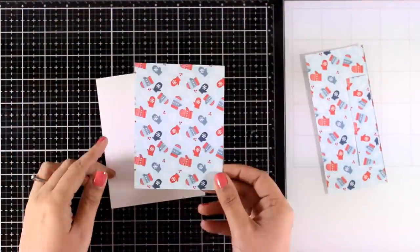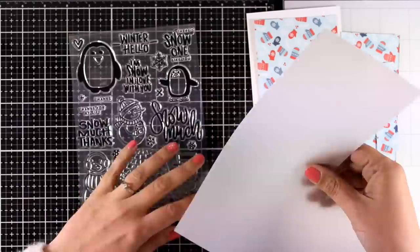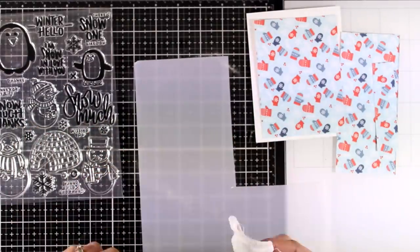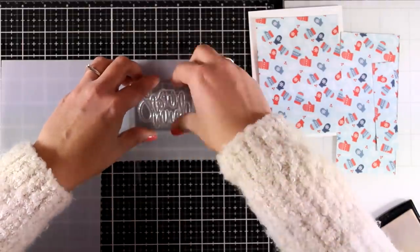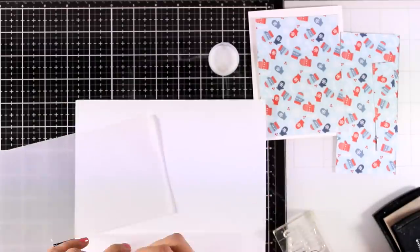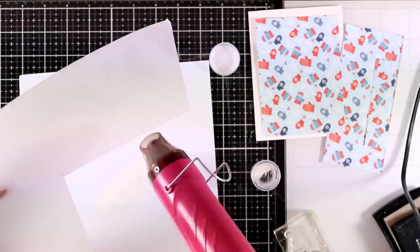For my second card I'm going to use this gorgeous pattern paper, and I need a sentiment at the top. I'll use vellum so it helps the sentiment stand out against the busy background. I'll stamp the one that says 'Snow Match' and pair it with the word 'Thanks' from the same stamp set. I'm going to stamp it with Versamark on vellum and emboss it with white embossing powder.